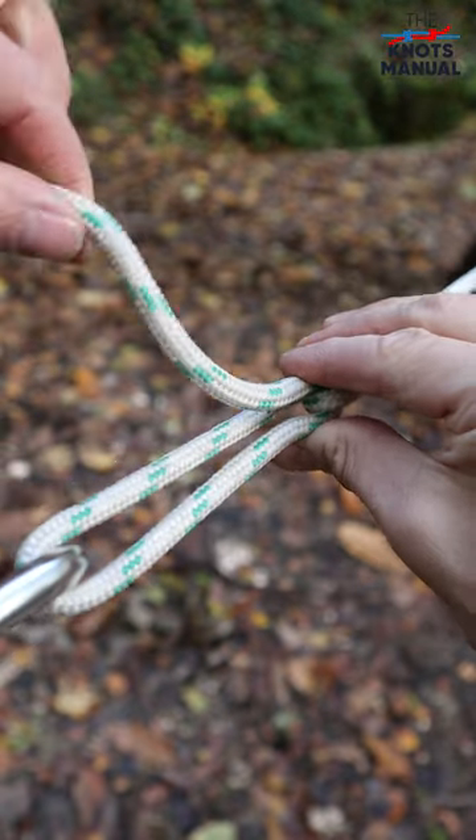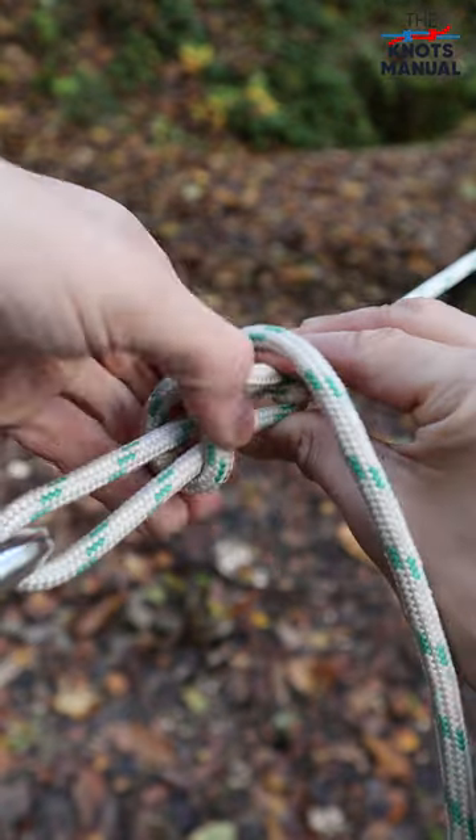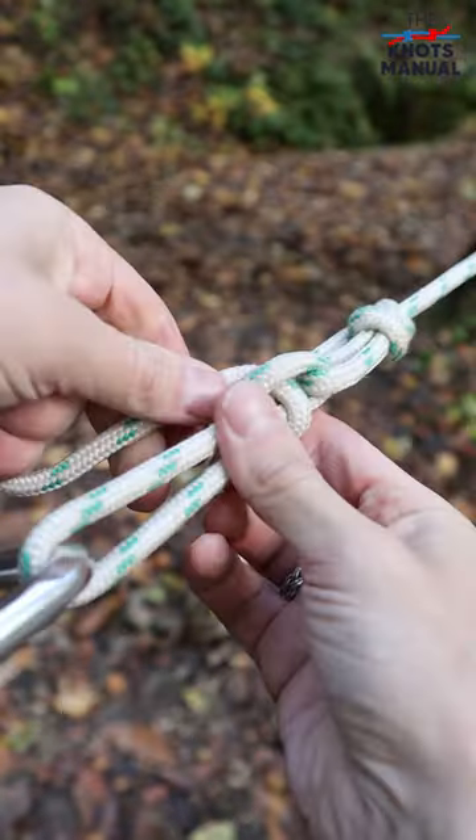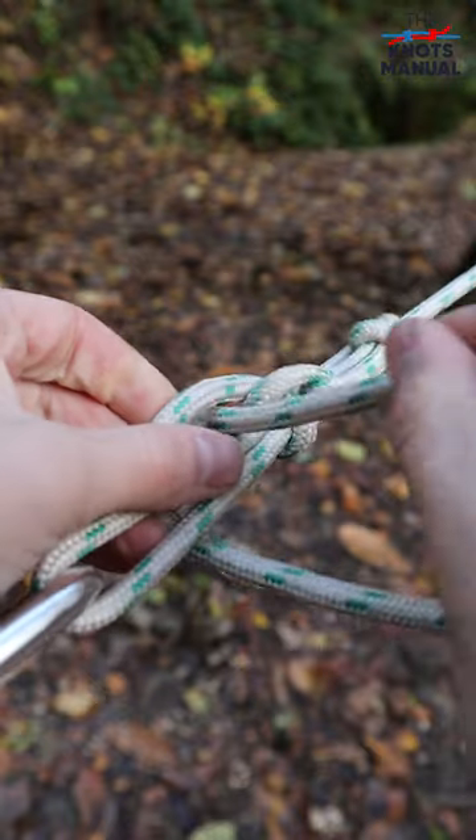Now pinch over here to hold tension, then go around and through itself to create a half hitch, and then do another half hitch at the end.